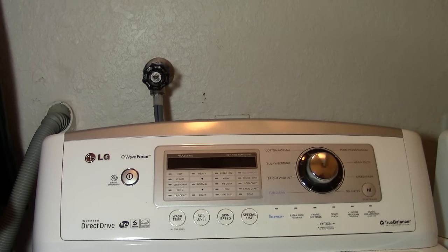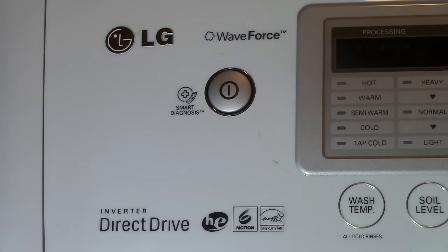Hey everybody, Jake here. Today we're going to fix a problem that I'm having with my LG washing machine. This is the WaveForce washing machine.